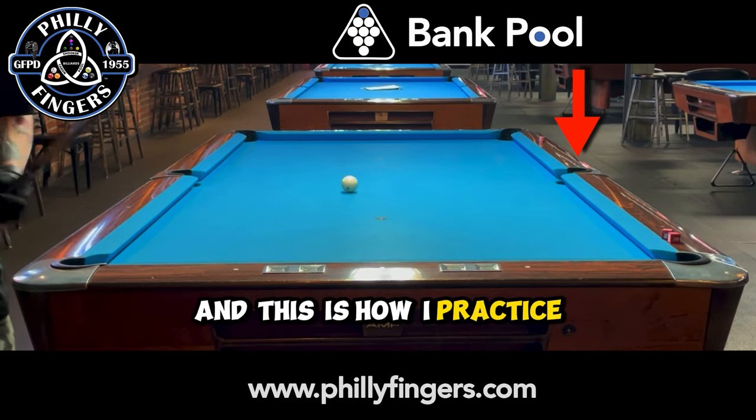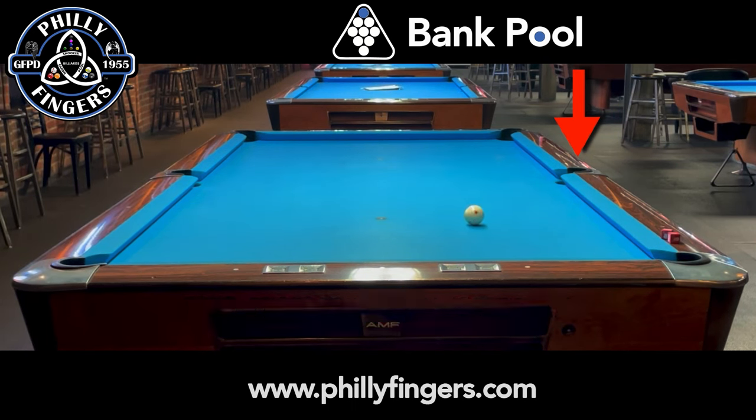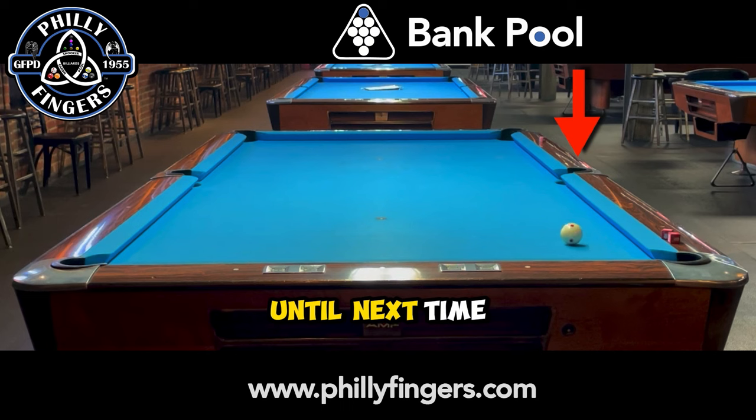And this is how I practice for my bank pool matches. Let me know what you think, and until next time.